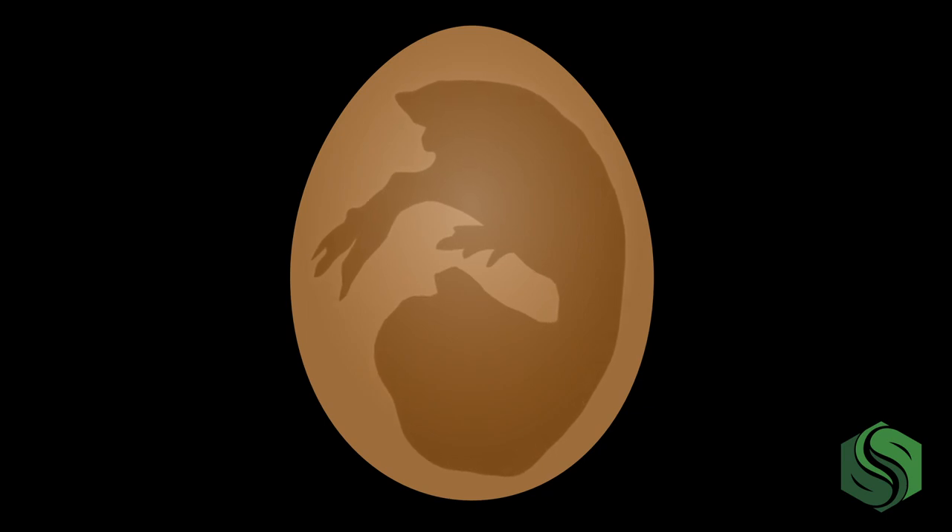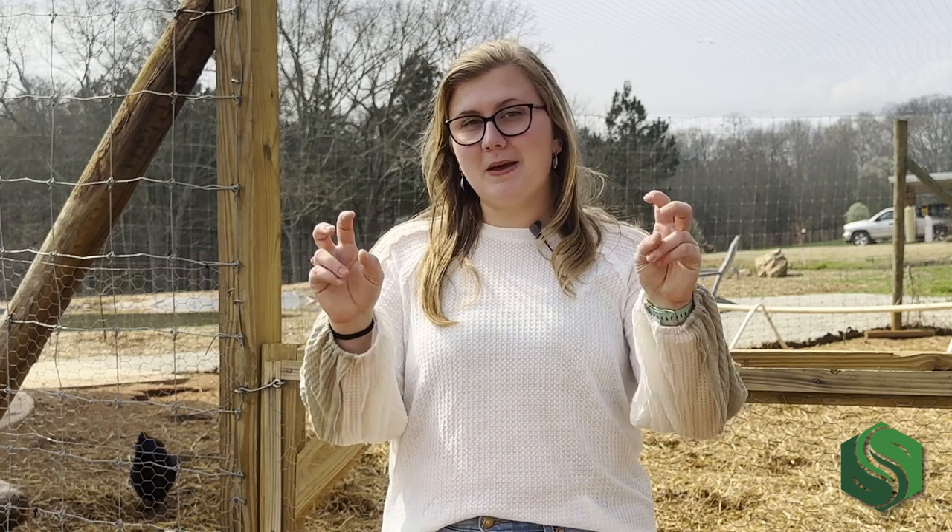The last week of incubation allows the developing chick to grow extremely rapidly and assume a hatching position. This is also the time frame in which the remaining yolk sac — which will provide nutrition for the first 24 hours after hatching — is absorbed into the body. On day 20, you should start to see your chicks pipping. This is when the developed embryo uses its egg tooth to break through the air cell and the shell.